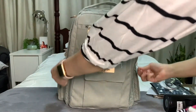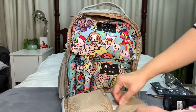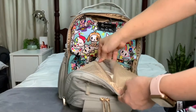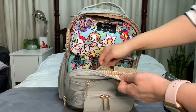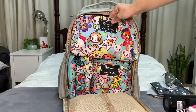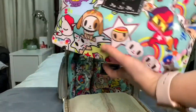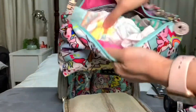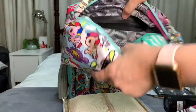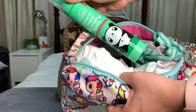In the main compartment, I have Unikiki 2.0 prints. In the front mesh pocket, that's where I put the change pad. This Be Quick houses my son's changing needs — the Unikiki print is designated for my son's things, and the dot dot dot for my things. This one has my son's diapers.